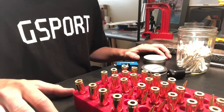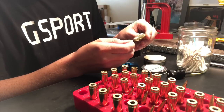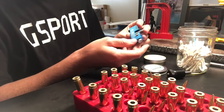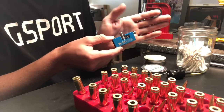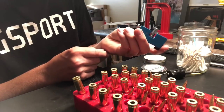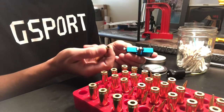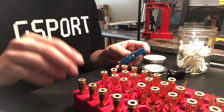Something I've been wanting to get into is neck turning. The whole idea is that the necks of the cases aren't perfectly concentric — there's a thick side and a thin side, and that inconsistency adds uneven pressure. I bought a K&M Precision Shooting Products neck turner. It has a pilot that the neck of the case slips down onto, but my full-length resizing die sizes the neck smaller than the pilot, so they don't fit.